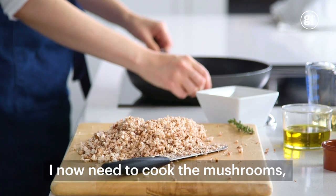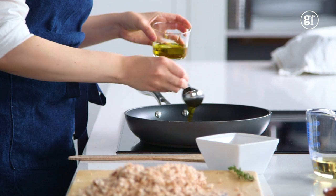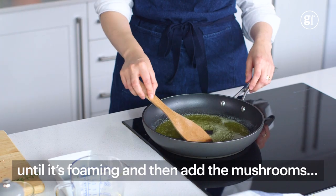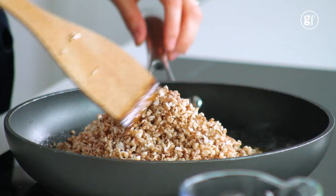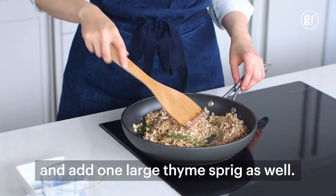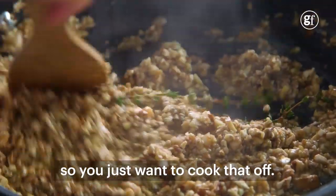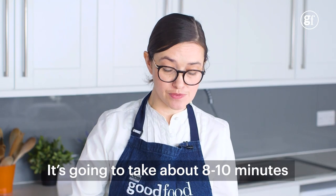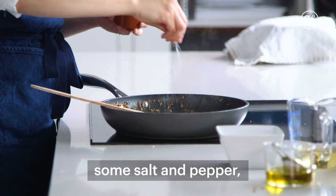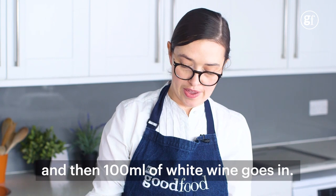I now need to cook the mushrooms. I need two tablespoons of olive oil and 50 grams of butter. Let the butter melt in the pan until it's foaming and then add the mushrooms, along with one large thyme sprig. Quite a lot of water is going to come out of the mushrooms initially, so you just want to cook that off — it's going to take about eight to ten minutes for all that to go. Once the liquid's been driven off, I'm going to season the mushrooms with some salt and pepper.